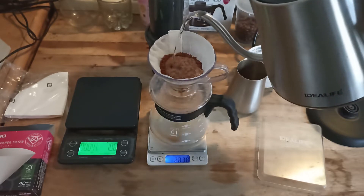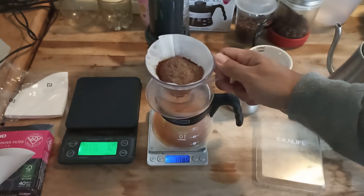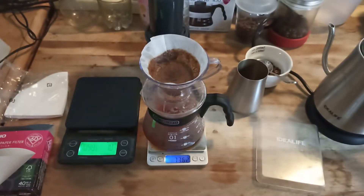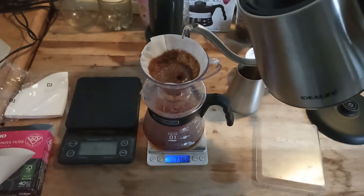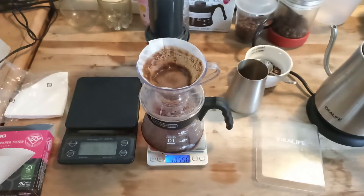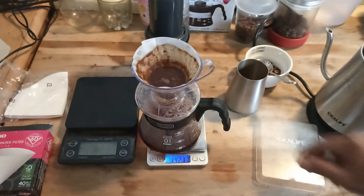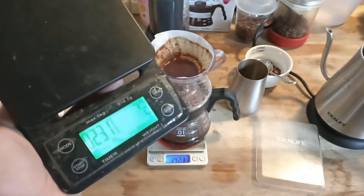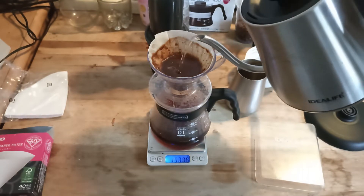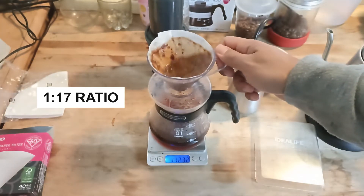As usual we will use three pours: 30 grams, 30 grams, 30 grams, until we meet our brew ratio. Now we're reaching one minute — swirl and swirl. At two minutes and thirty seconds, this is the last pour: 170 grams, for a 1:17 ratio.